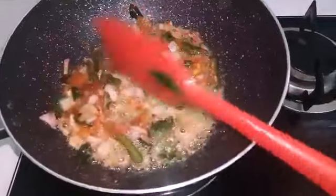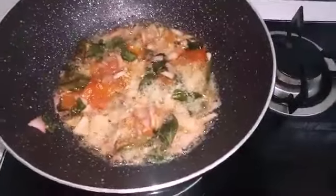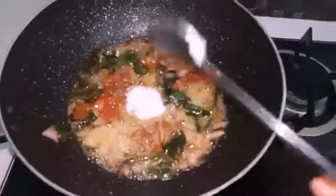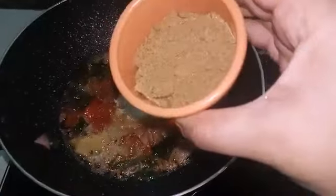We will cook for 2 minutes. We will cook with 2 tablespoons.